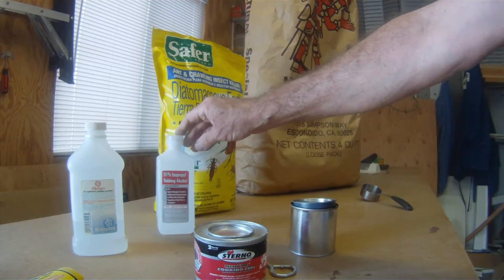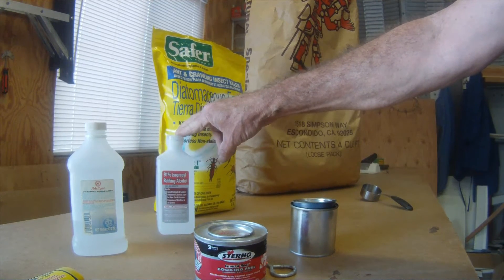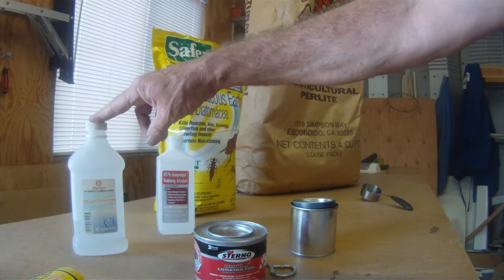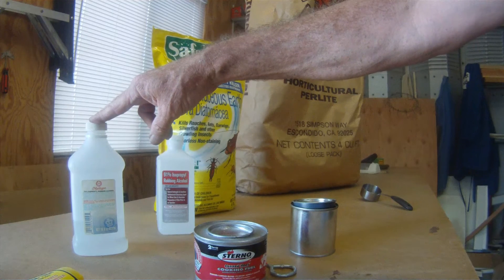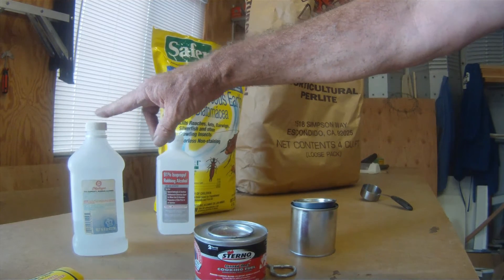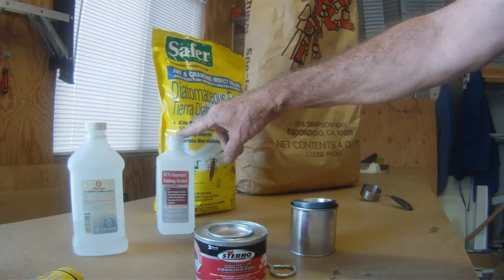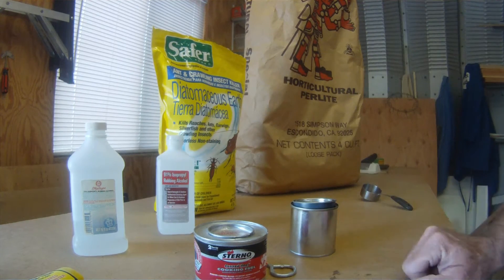When you use your rubbing alcohol, I recommend using 91% rubbing alcohol. It's a much cleaner burn. There's much less water in it than a 70% or a 50% alcohol and it doesn't cost that much more. Then we'll do a little comparison test between the two and see what the results are.